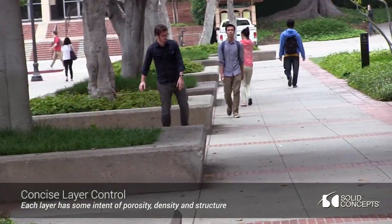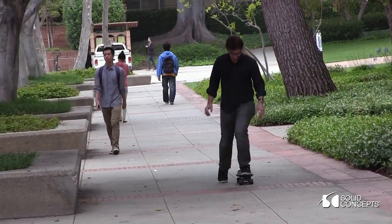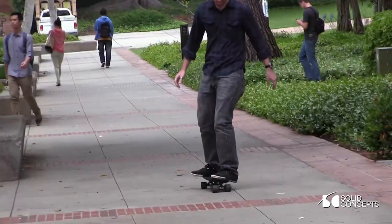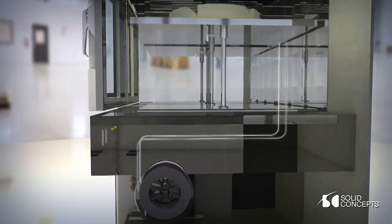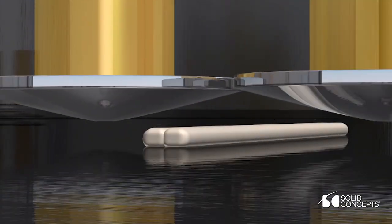Through software we can control things like gradiated concentrations of density, porosity, as well as the shaping of the underside, so you've got something that's totally flat on the top, but on the bottom you can see grooves. There is kind of this removed, yet very relatable process where we're still kind of hands-on molding and shaping the board.